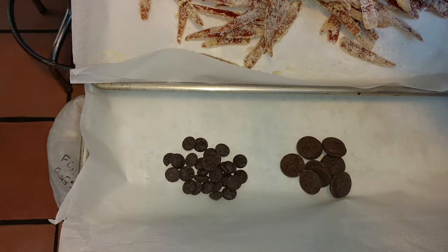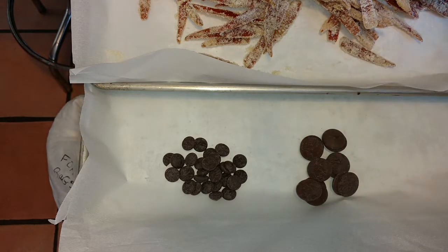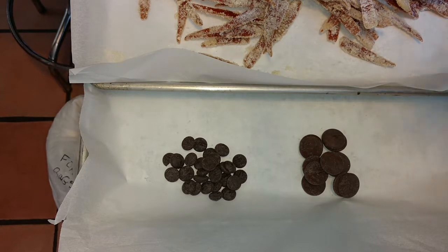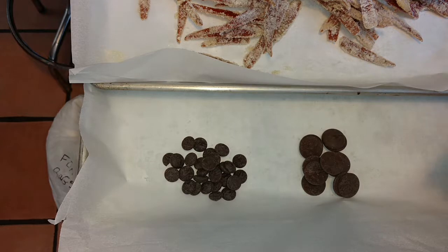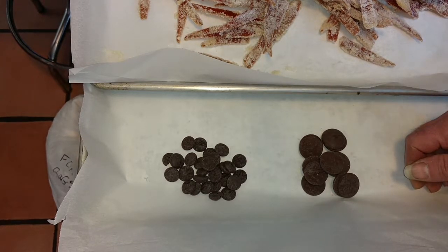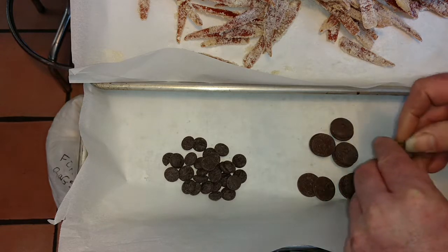If you go to most candy making stores or bakery suppliers, you'll find a shelf full of little droplets in all different colors — pink, white, green, blue, all kinds of pastels — sold as white chocolate, dipping chocolate, confectioners coating. In my personal estimation it's all junk: it's just hydrogenated fats and sugar. If you want to work with white chocolate, buy actual white chocolate — it's a little harder to find and more expensive, but it's well worth it.